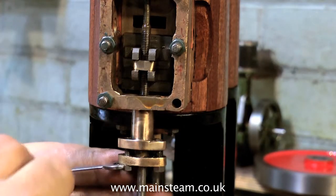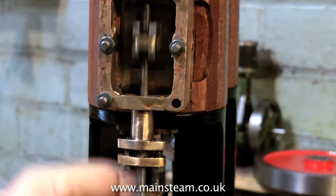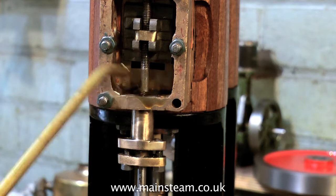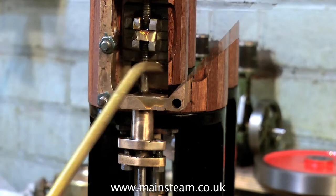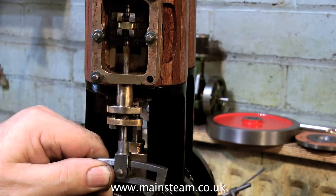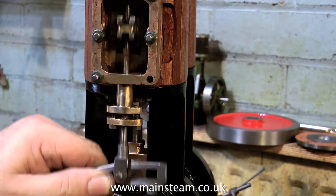Now that the valve spindle is in its approximate position, I'm going to adjust the gland to just tighten the packing and see what it feels like. It needs to be a smooth slide — no binding, no gripping anywhere. A little bit more steam oil in anticipation of the first run, which is not too far away now. Yes, that feels good. There's nothing wrong there at all — a nice fluid movement, and just enough friction to allow the valve spindle to not drop by its own weight.